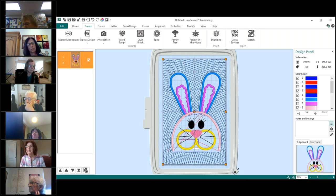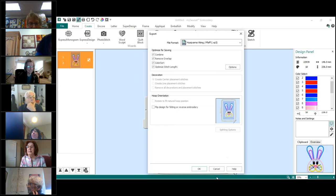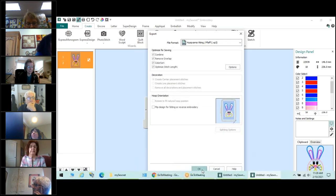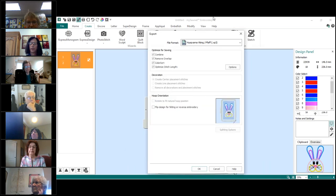There you go — you've got your bunny with quilting in your hoop, it's done. You can do a Save now if you want to save it. If you're actually going to stitch it, you'll Export it. Export is up on the top. You can export in whatever format you need — you can all use VP3, so say OK to that, and name it something like 'quilting bunny.' That's how you do it. Next I'm going to show you why you wanted to take the basting stitch out.